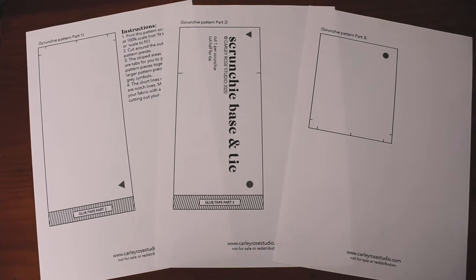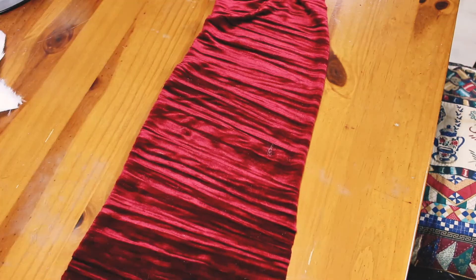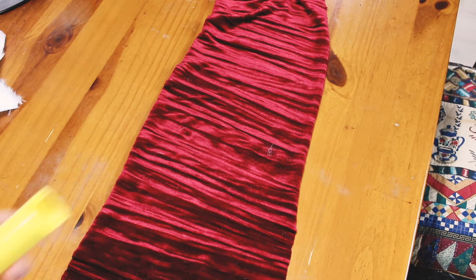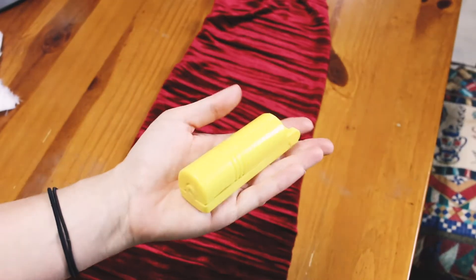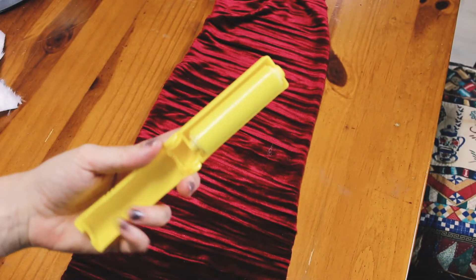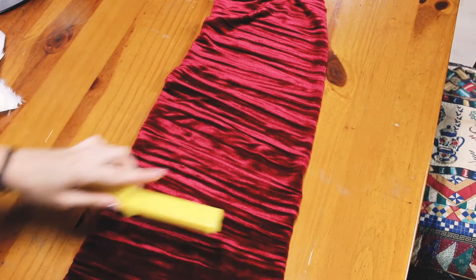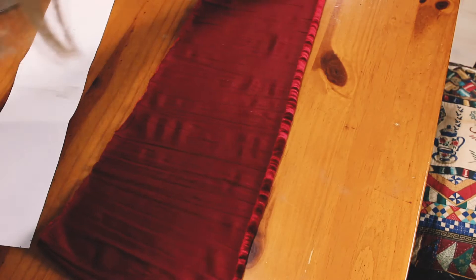I've digitized this pattern for you guys so that you can just download it at home for free and print it on your home printer. I'm also just using these sticky lint rollers I found from Spotlight — I think I got two for a few dollars and they've come in so handy for getting Peppa's fur off everything or loose threads.